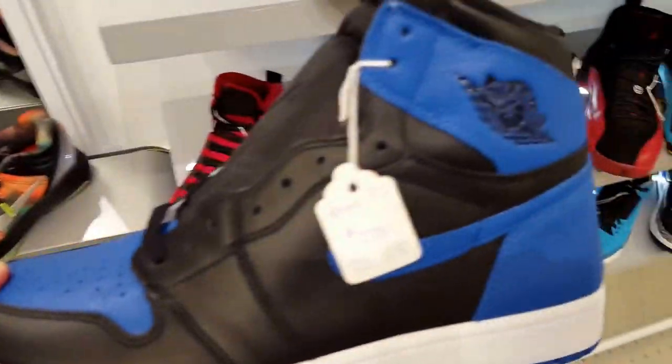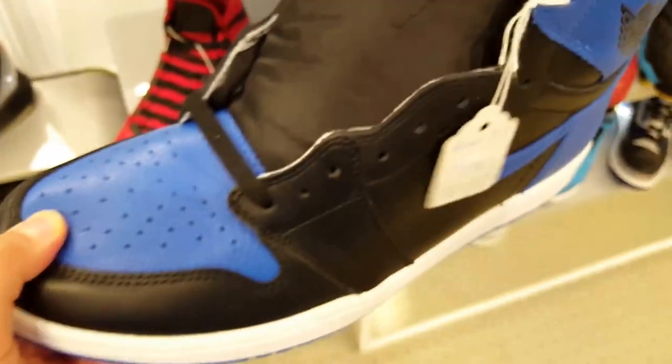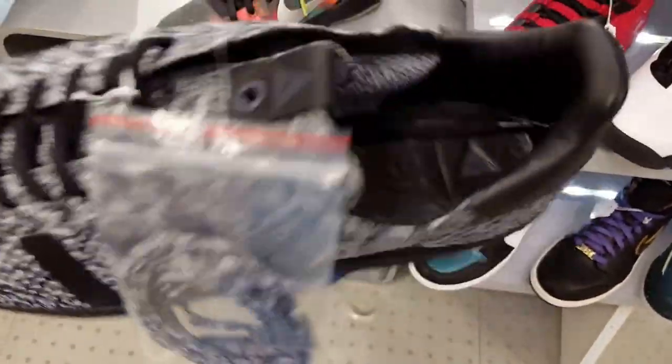Look at the Jordan Moray 1s in blue — not bad, pretty good material. Got a Consortium Adidas, pretty dope shoe with boost on them. Not bad.